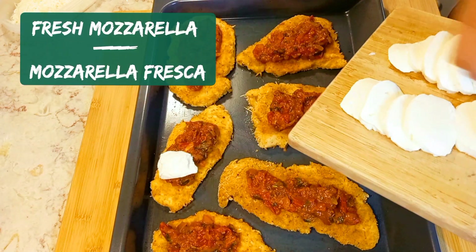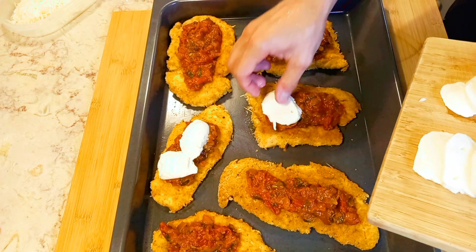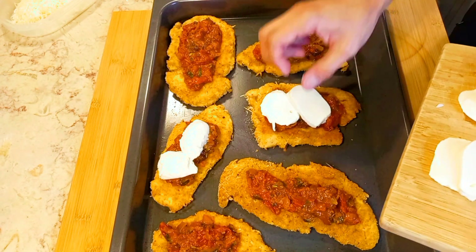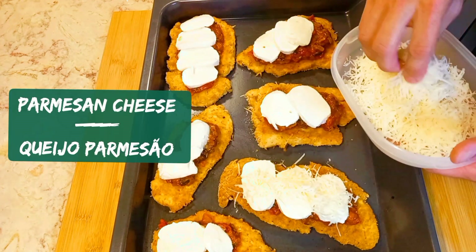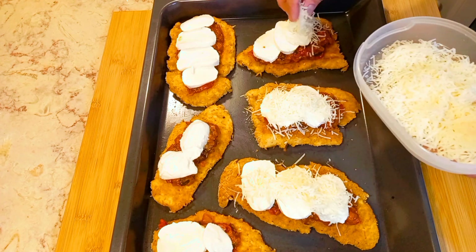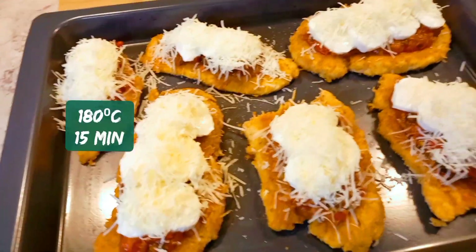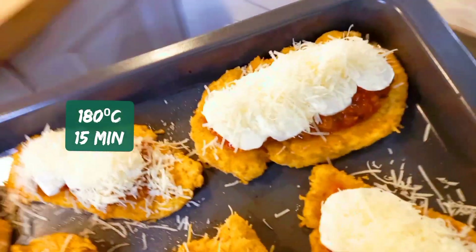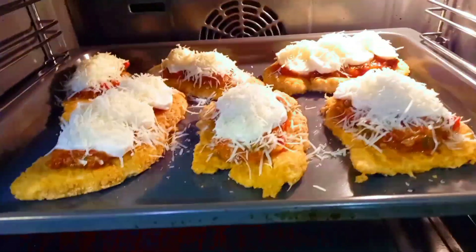Now place our marinara sauce on top of the chicken, then add fresh mozzarella — if you want to use dried mozzarella, that's your choice — and finish with parmesan cheese on top. Place in the oven for 15 minutes.